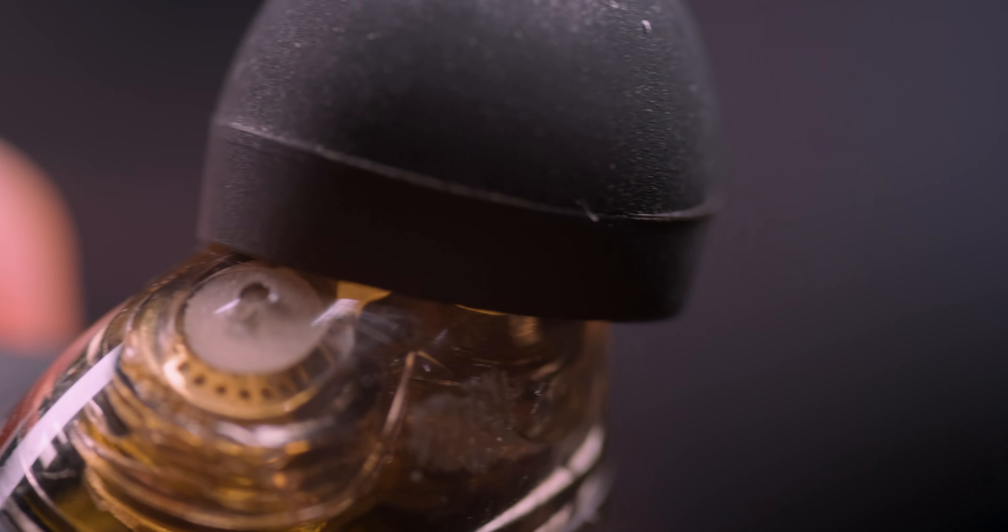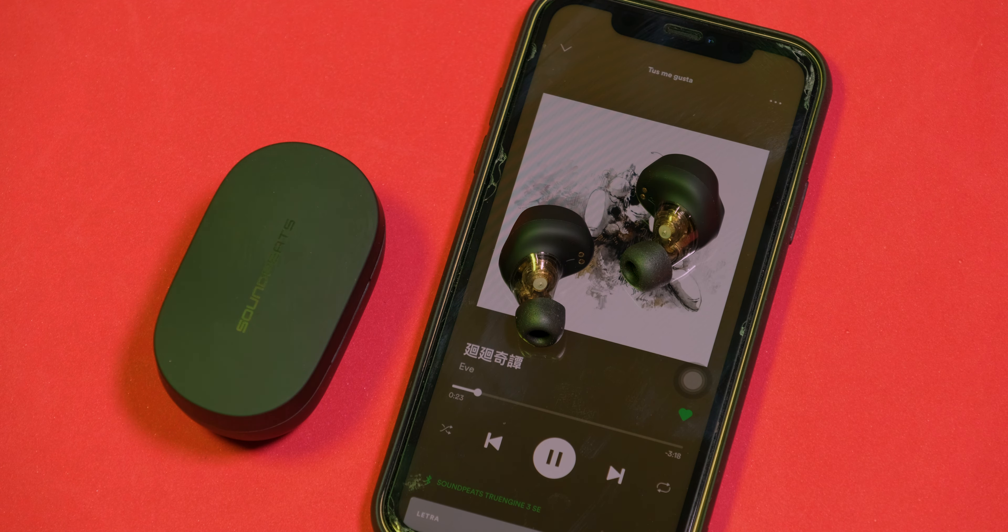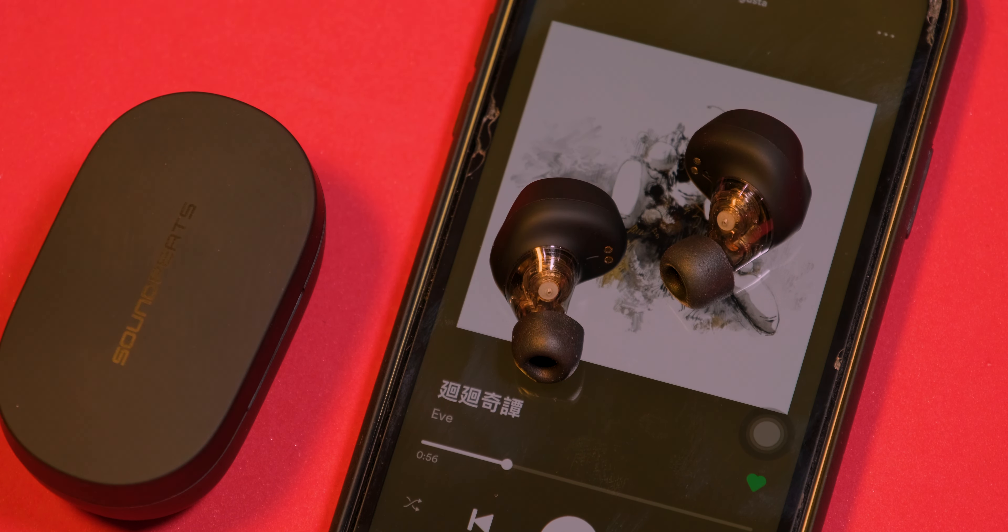Ya entrando con el audio, estoy muy sorprendido, y es que su rendimiento es muy satisfactorio. El rango de volumen es muy adecuado y se escuchan muy alto, los graves están bien potenciados aunque sin exceso, los vocales suenan bien y en general la claridad es muy buena. La separación de frecuencias realizada por los dos drivers se nota, sin duda una de las mejores experiencias que he tenido en este rango de precio. Además, aíslan bastante bien el ruido externo de forma pasiva. La latencia está bien manejada y al reproducir música y videos no es notable; en juegos sí se puede llegar a apreciar, pero no tanto como en otras opciones. En general, diría que estos True Engine 3 SE cumplen en este apartado y su calidad de audio es uno de los puntos más positivos.